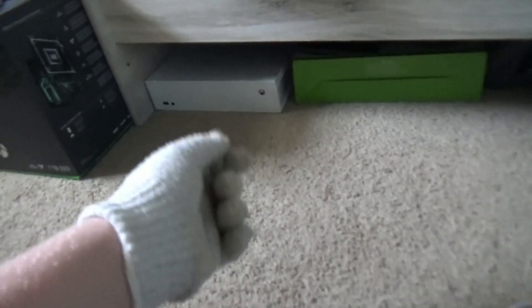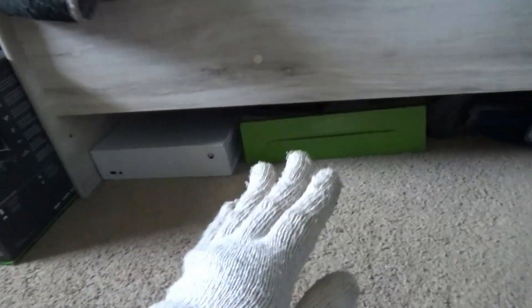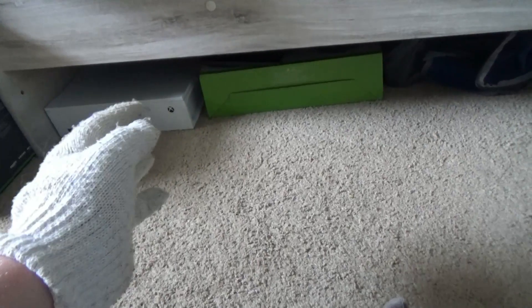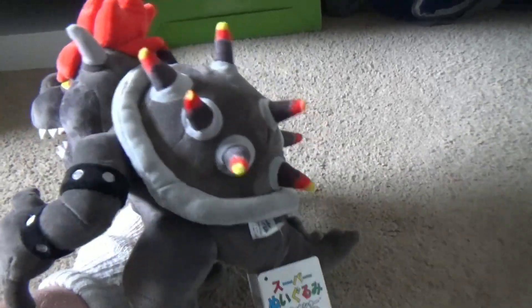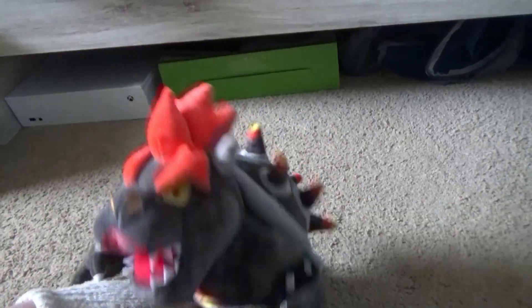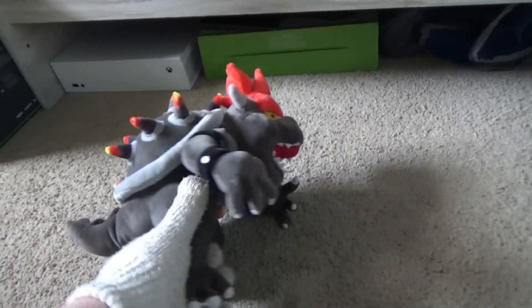Hello everyone, it's me and Lego Marbles here on the Lego Luigi Bros account. Today I got a new plush, and yes it's been a while since I've done a plush review. This plush I'm about to show you is the Fury Bowser plush. This plush is amazing — I saw this on Amazon and I was like, oh I need to get this Fury Bowser plush.